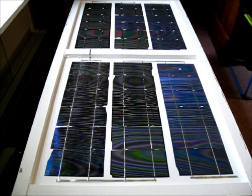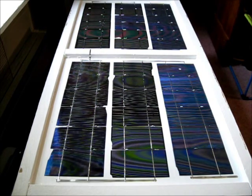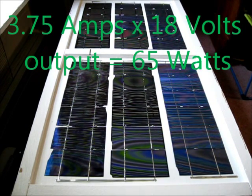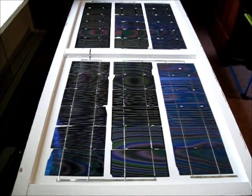This is my new solar panel in the making — I'm just finishing it up. It's putting about 3.75 amps out, which is roughly 65 watts. This will be my second solar panel for the off-grid trailer.